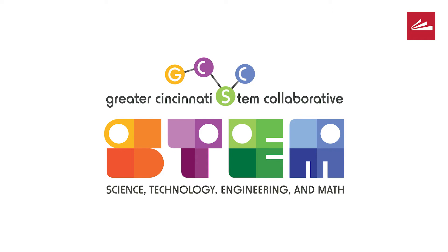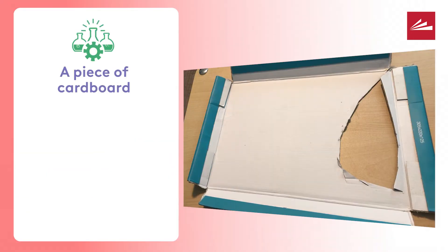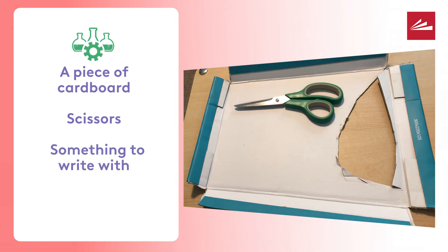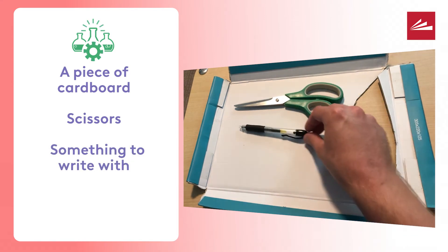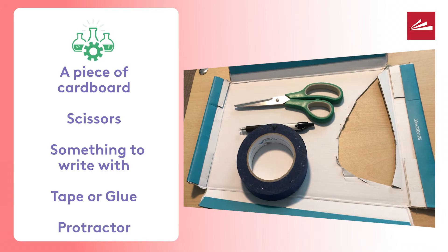Now that we know how it works, let's see if we can make one. You'll need cardboard or sturdy paper, like cardstock — I'm using the top of a shoebox. You'll also need scissors, a drawing utensil (I'm just using a pen), and tape or glue. A protractor will help you later on, but I'll be showing you what to do if you don't have one.